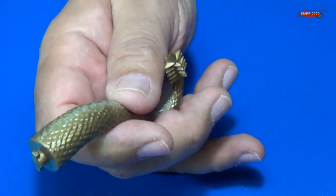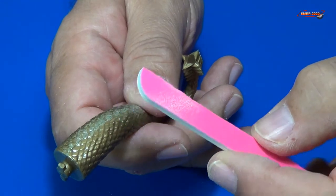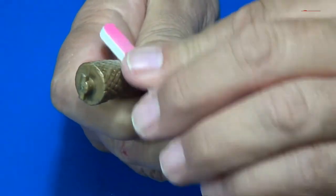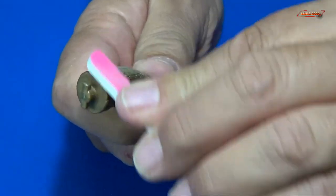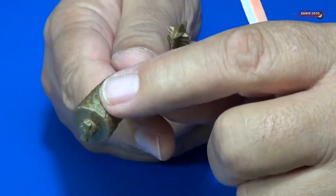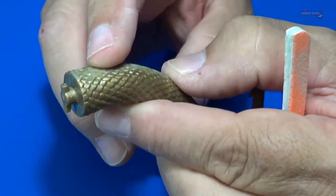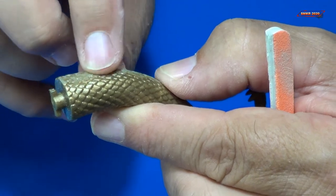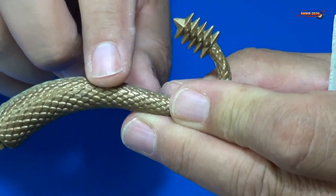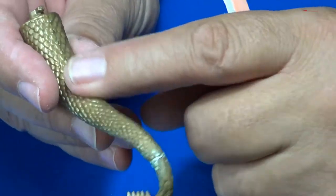That takes off most of the material and cleans it up so you can continue sanding. Visibly it looks good, but what you want to do is use your finger and feel to see if it made a difference — if you got rid of that step. We'll do the other side now.